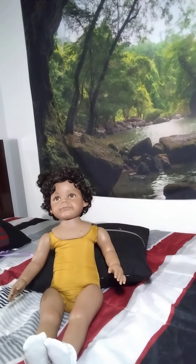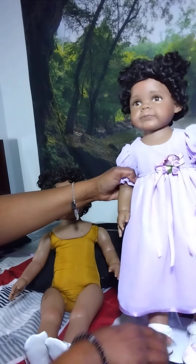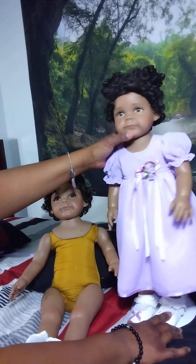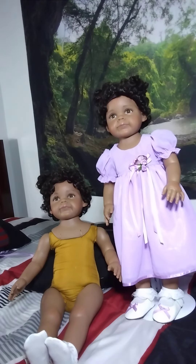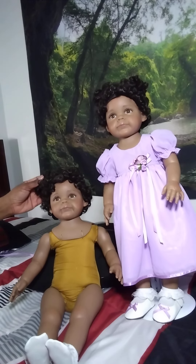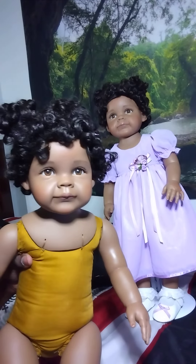She's just gorgeous — don't you agree? Let me bring out her twin sister. This is my first set of twin girls — identical twin AA girls. Usually I have like a twin girl and boy, but as far as having identical African American girls, this is my very first set. And I am just so pleased. I love their facial expressions — I love it.